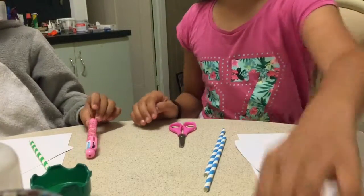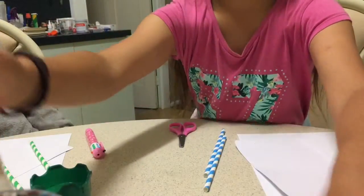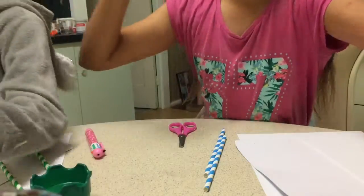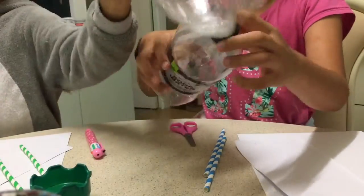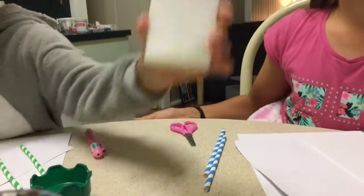We also have some tape, duct tape, and some sticky tape. And we have these bottles — both of these bottles with a lid on top — so we are going to see if we can make this glue.